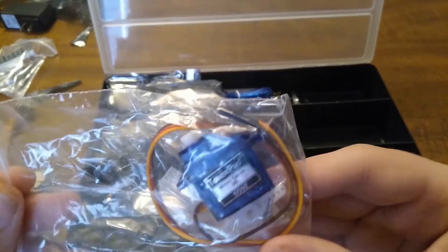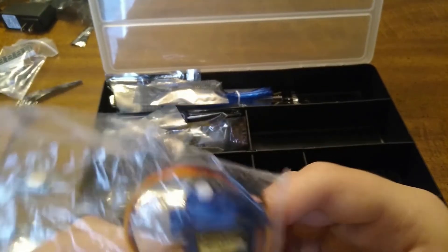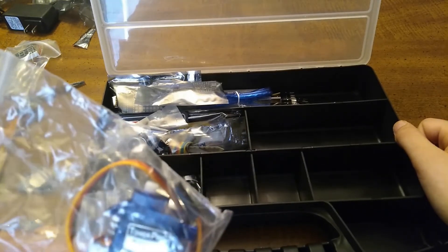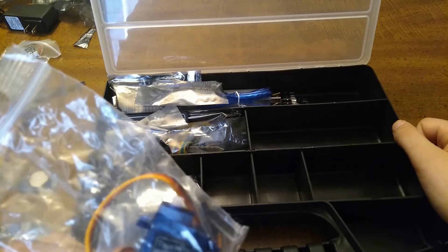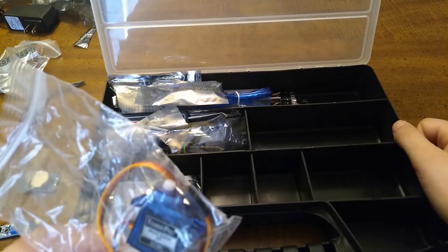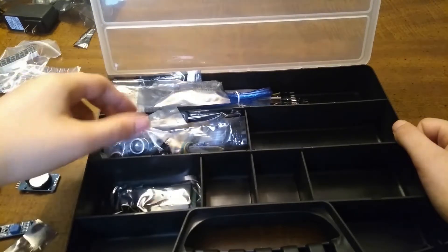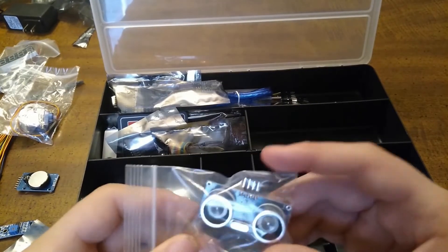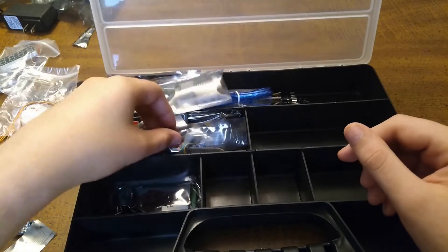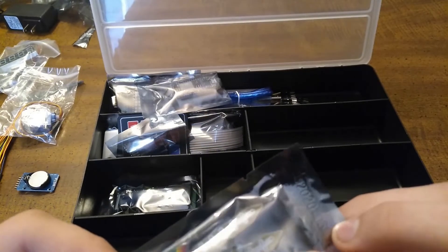Here is a five gram servo motor. Servo motors can be very precise and turn — like, trash cans can use a servo motor, so if you walk up to it, it'll open. Here is an ultrasonic range finder. Here is a soil moisture sensor — I'm not going to take it out.